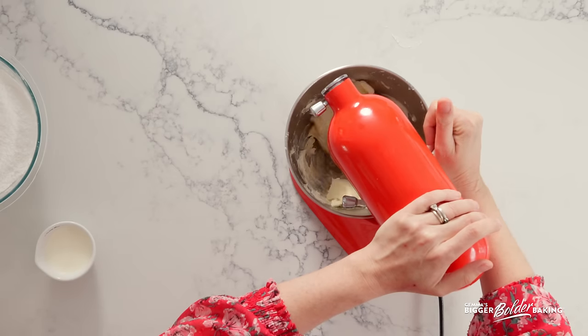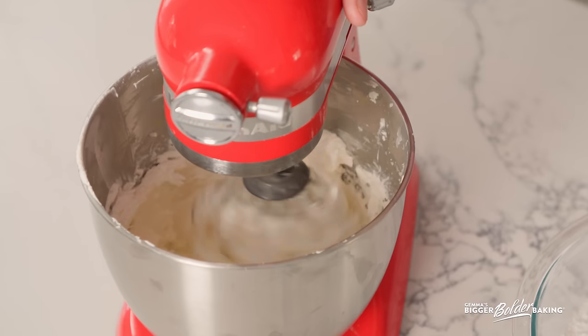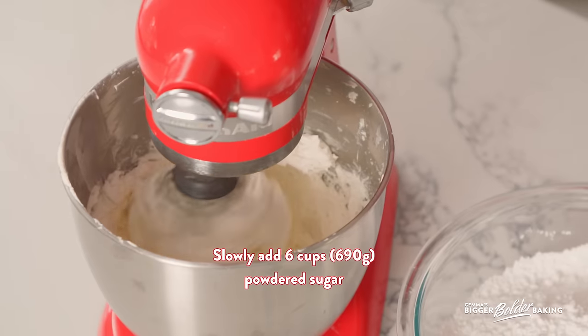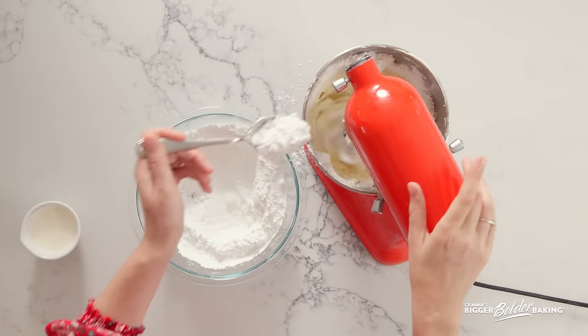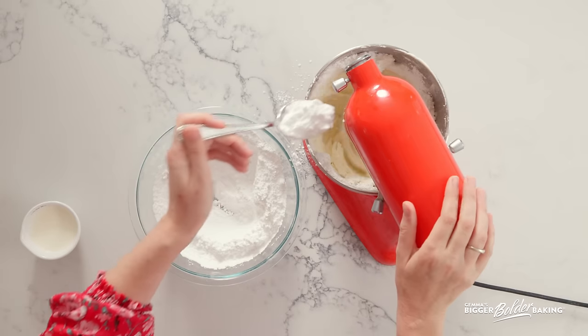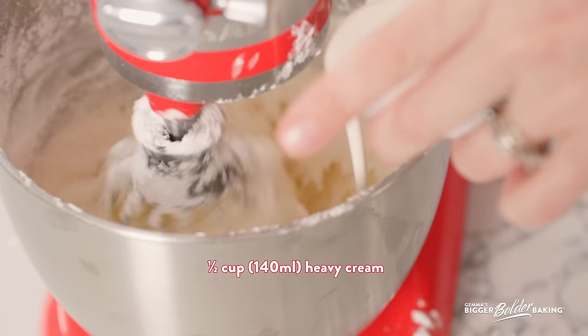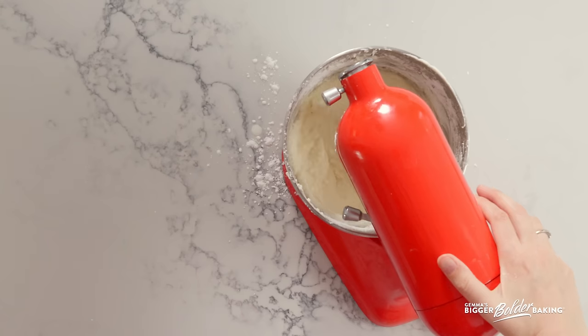Crank this up to high speed and let it get nice and fluffy, just like making any buttercream frosting. Be careful not to beat it too much because the mascarpone will separate — you just want to get it nice and smooth. When it looks smooth, slowly start to add in your powdered sugar just like you would with any buttercream. Adding it a little bit at a time is how you get a lovely light fluffy buttercream. One tip: make sure your butter is really lovely and soft when you go to whip it, because that makes all the difference. Once all your sugar is in, pour in a bit of heavy whipping cream for extra fat and creaminess, then stop mixing.